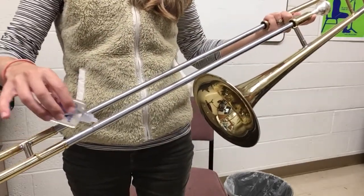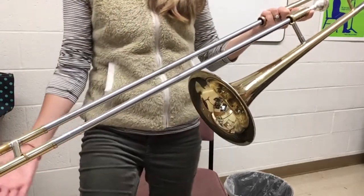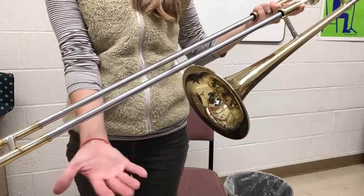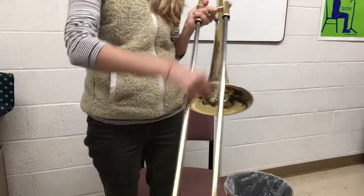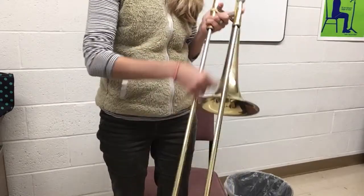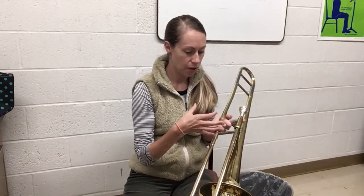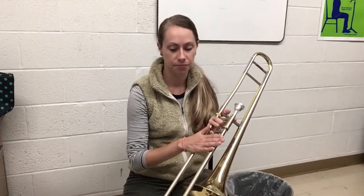Put a few drops at the top, a few drops towards the bottom on both sides. Make sure your legs aren't right underneath, because if the oil drips on your clothes it will stain. Then let the slide get spread around — it should make your slide move very smoothly. If your slide ever feels a little slow or makes a scraping sound, that usually means it's dry and you need to oil it. Do this about once a week or as needed.